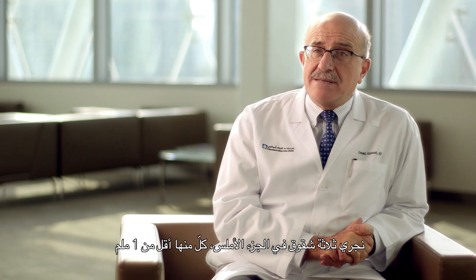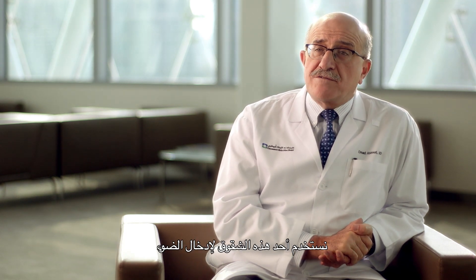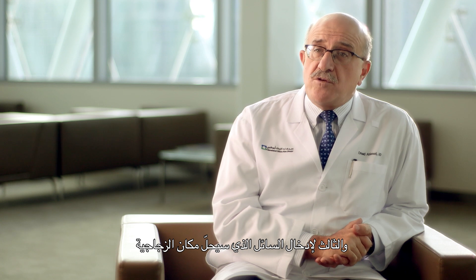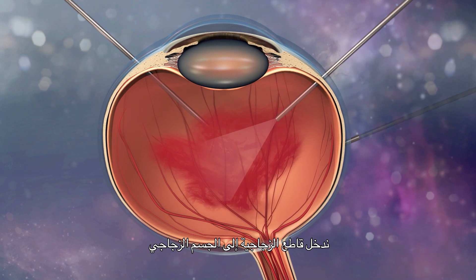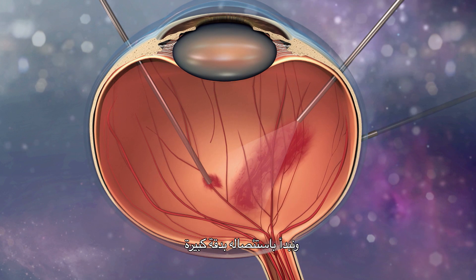We make three incisions, each less than one millimeter, in the pars plana. We use one incision to introduce light, another to introduce the vitreous cutter that will remove the vitreous, and the third to bring in the fluid that will replace the vitreous. We introduce the vitreous cutter inside the vitreous gel and, in a very controlled manner, we start removing it.